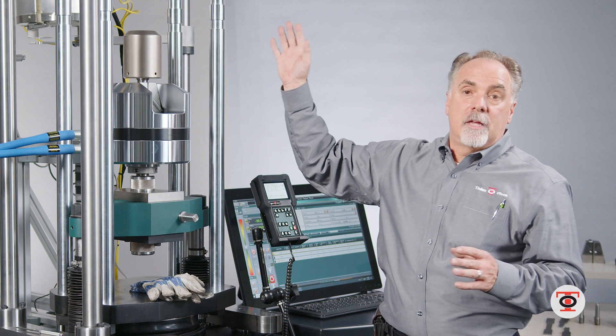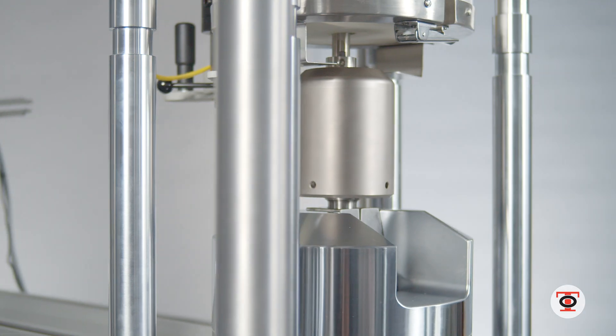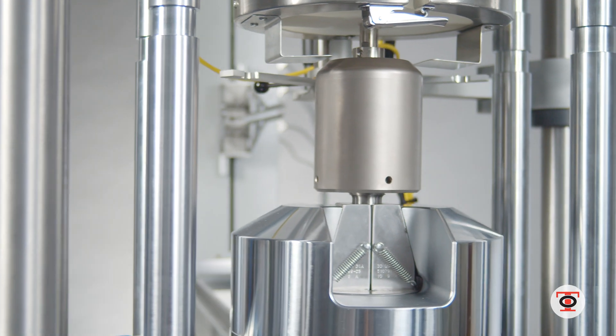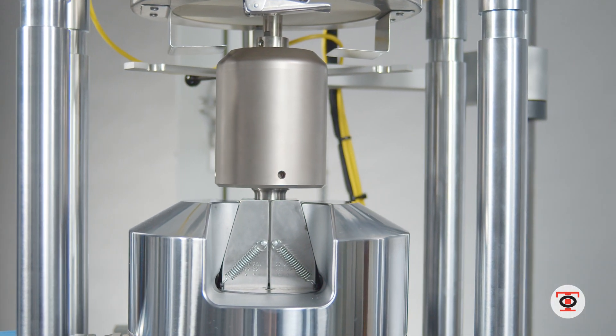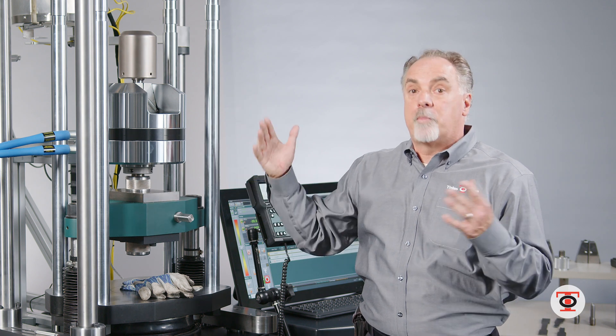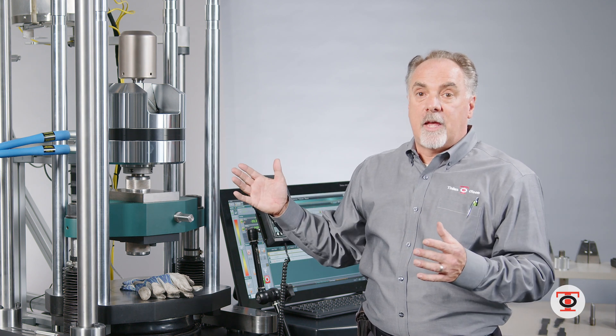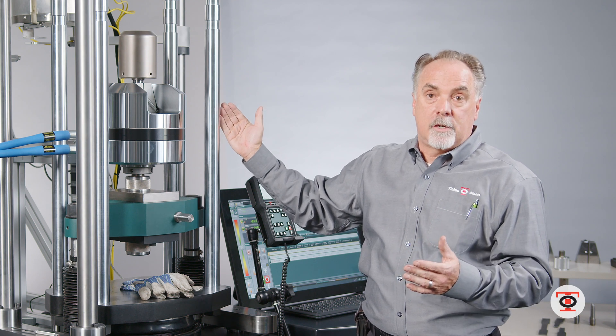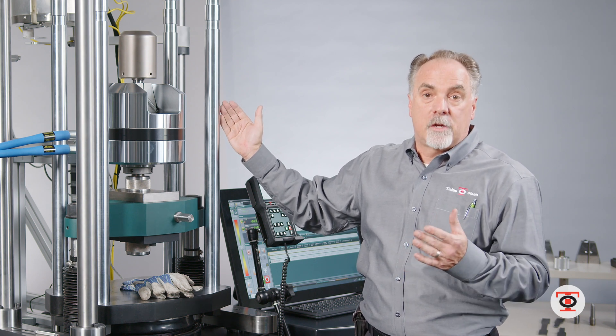This machine is set up for the high temperature furnace tensile test, but you can still use it for compression tests in this zone. It will do your bend, your flex, your peel, and all those different tests — that's what makes it a universal testing machine, which is where the UTM comes into play.